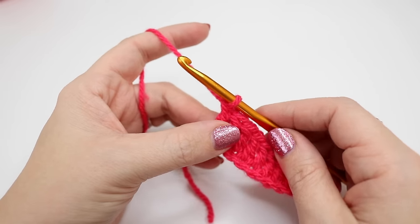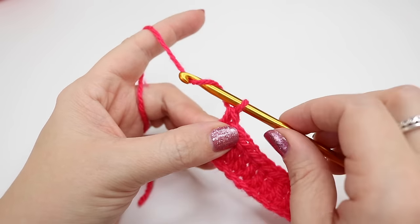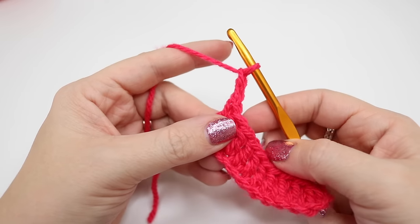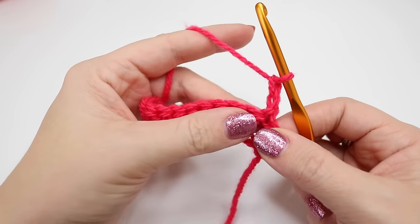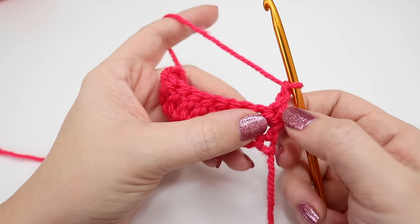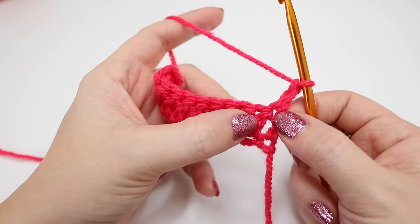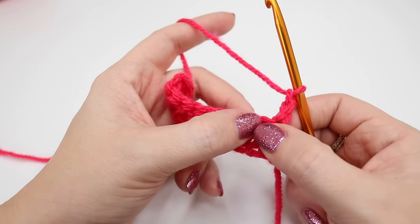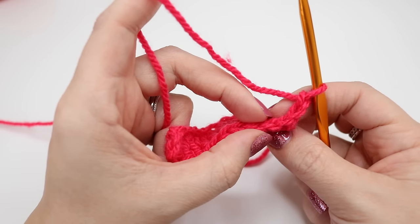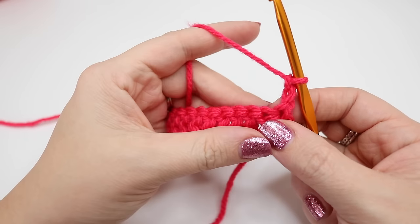For row 2 we want to do our turning chain again, so we're going to chain 2. Yarn over and pull through, and yarn over and pull through. Turn your work like a book. We are now going to work into the next stitch along — not into the base of the chain like you would do in a double crochet or US single crochet. If you turn your work onto the side it will look like you have V's across the top, and that's what we're going to be working into.